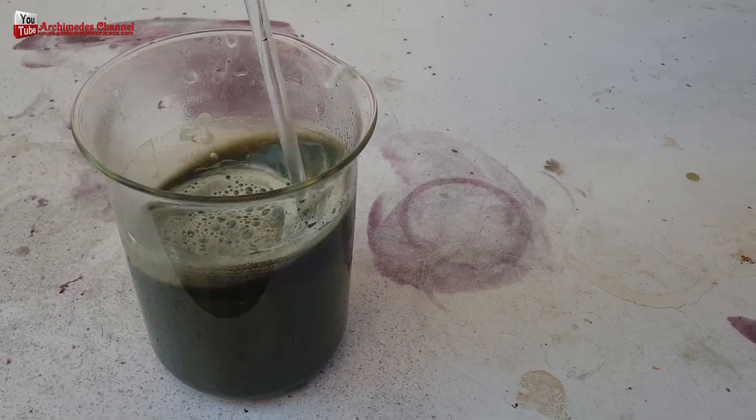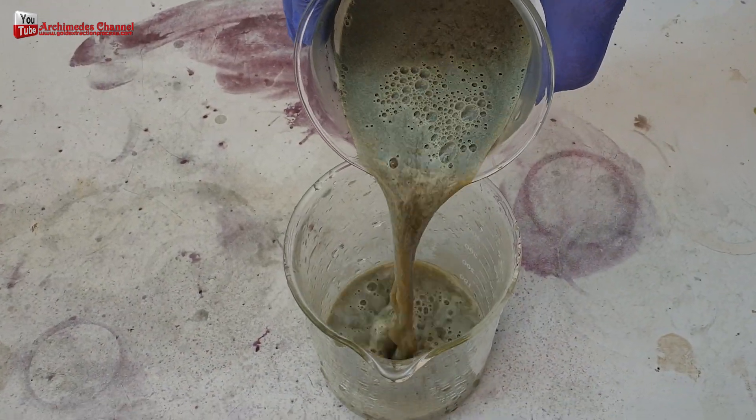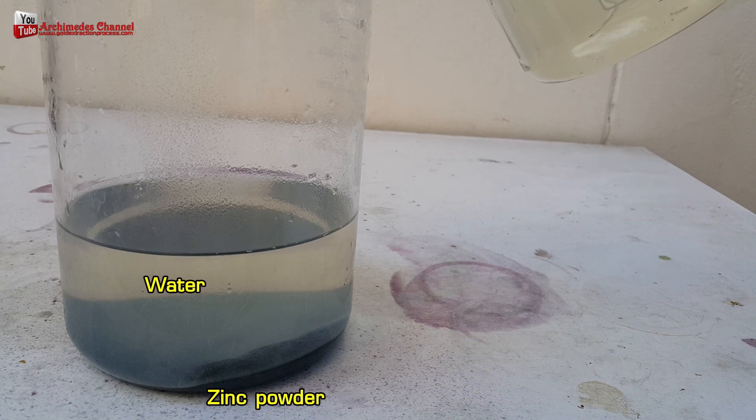You will be left with gold sediments after the zinc powder has been completely dissolved, and you will receive gold precipitate. Rinse and clean with hot water 3 times.